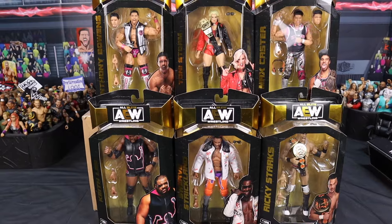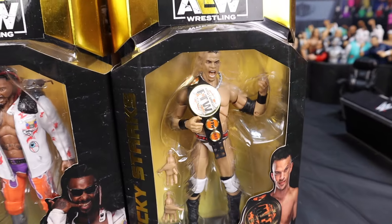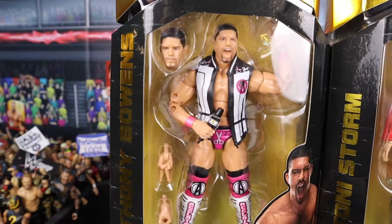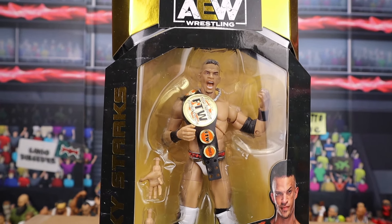We got Keith Lee, Swerve Strickland, which I know a lot of people are excited about. We got the second ever Ricky Starks, a Max Caster, Toni Storm, and Anthony Bowens. Let's start off with Ricky Starks.